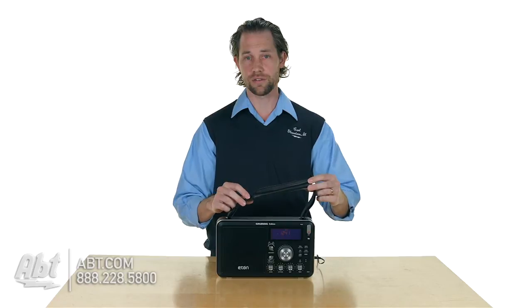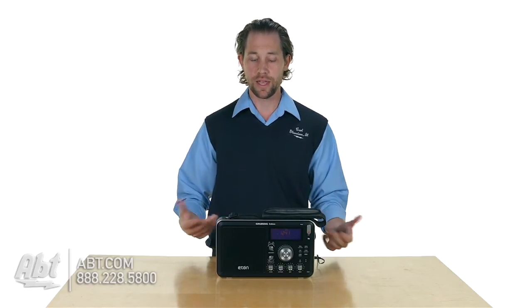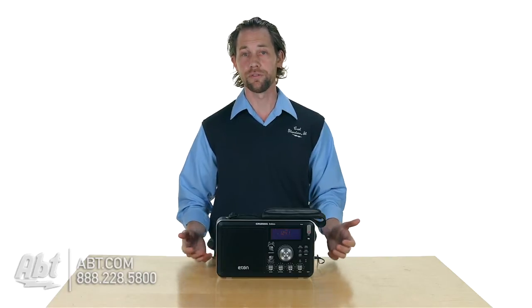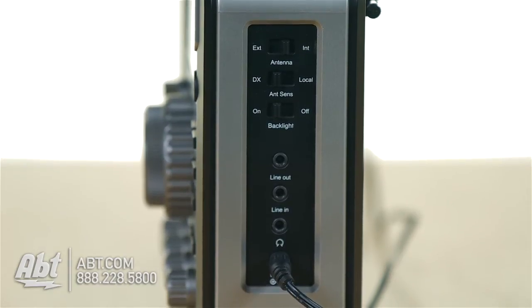On the top here you do have a hand strap that comes with it, which makes it easier to carry around with you. It is portable. It'll run off of four D-cell batteries or you can plug it in with a cord to have it running off your wall.